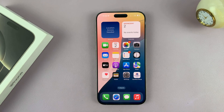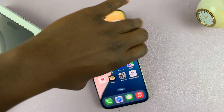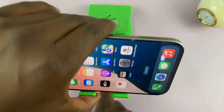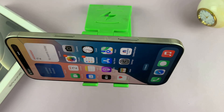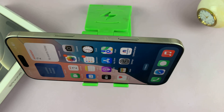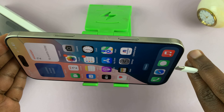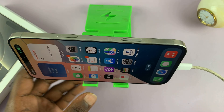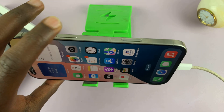And then now with that, when you place your phone on a stand and maybe plug it in to charge. Let's try and plug it in and lock the screen.